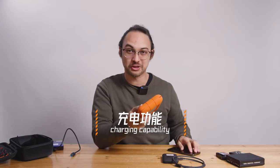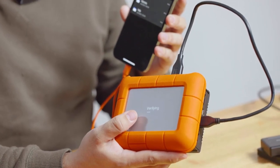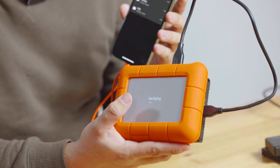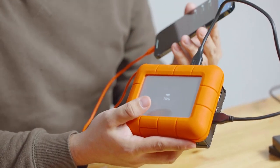You can use this hard drive to charge your phone, but you will drain the battery a bit faster. In my case I would never use this charging function on this hard drive — reason being, during a transfer you don't want to lose power.